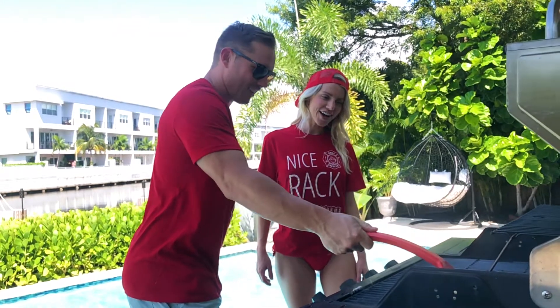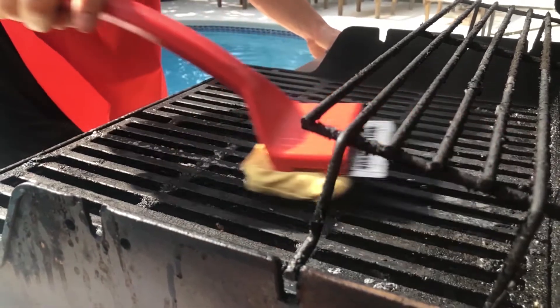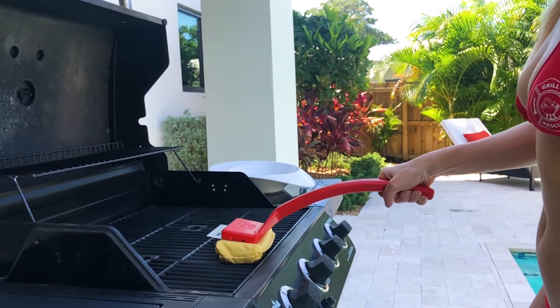Stop messing around with those wire bristle brushes or pieces of wood you rub on your grill — that's nonsense. Get yourself the new and improved Grill Rescue. Not only will you be glad you did, you could be saving a life.